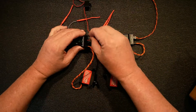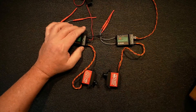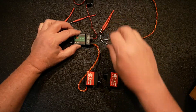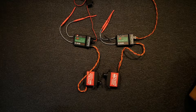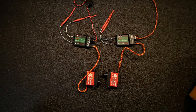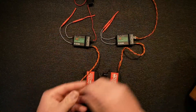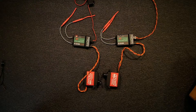Now do the same with the second receiver - plug into the bind port and turn it on. You'll notice this one will also start to flash. Let me hit bind once again, and it goes solid. We also got telemetry. Let me turn it off, remove the bind plug, cut it back on, and the servo should work.